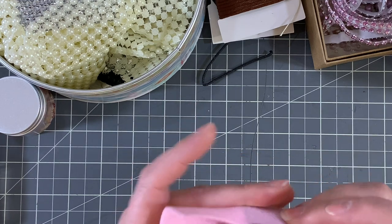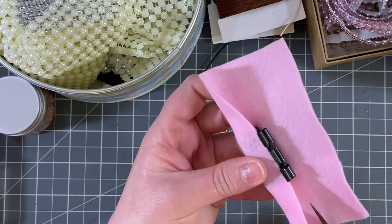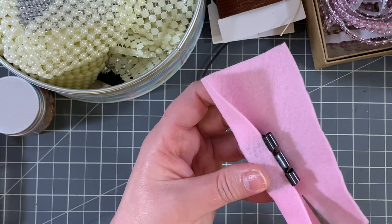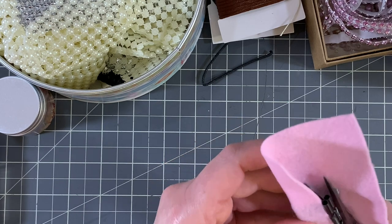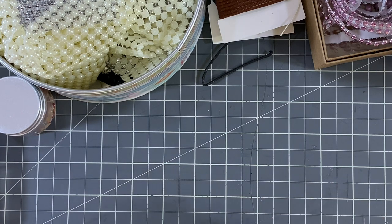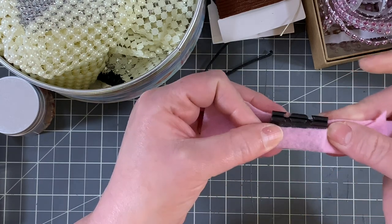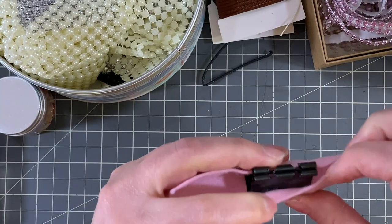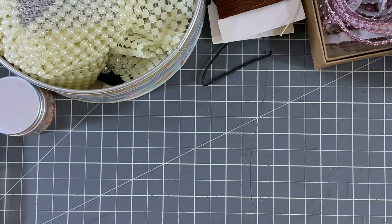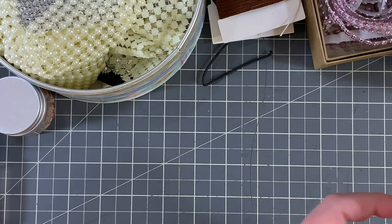I cut a little too much and it's crooked, but that's okay because we're going to decorate it and I'll just hide that — whatever I use to decorate it will make sure it covers that edge so you can't tell I messed up.